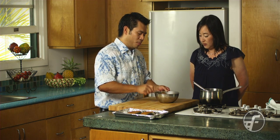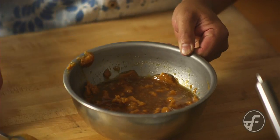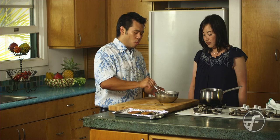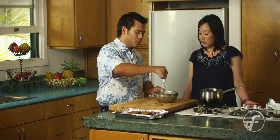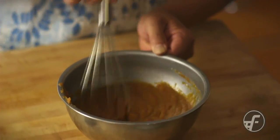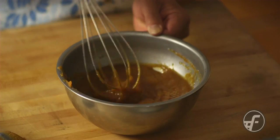So what we're going to do is incorporate this, and I'm going to borrow the whip from Sheo and get this evenly incorporated. Now once we get all the miso mixed in with the sake, the mirin, and the sugar, we're going to want to let it cool off. And then we're going to go ahead and marinate our fish. We have butterfish steaks that we're going to be marinating.